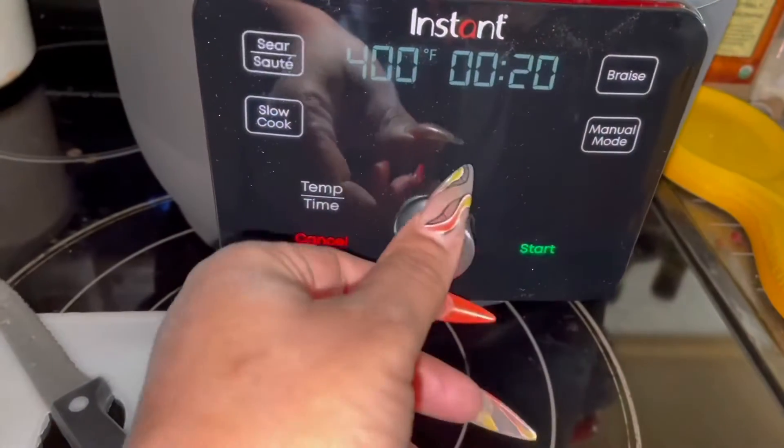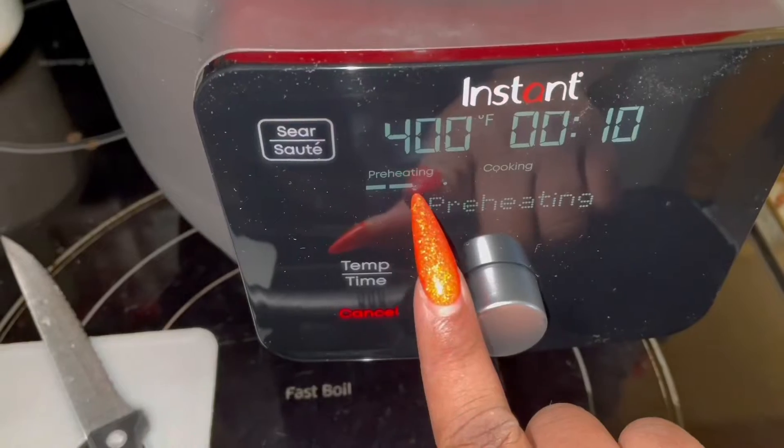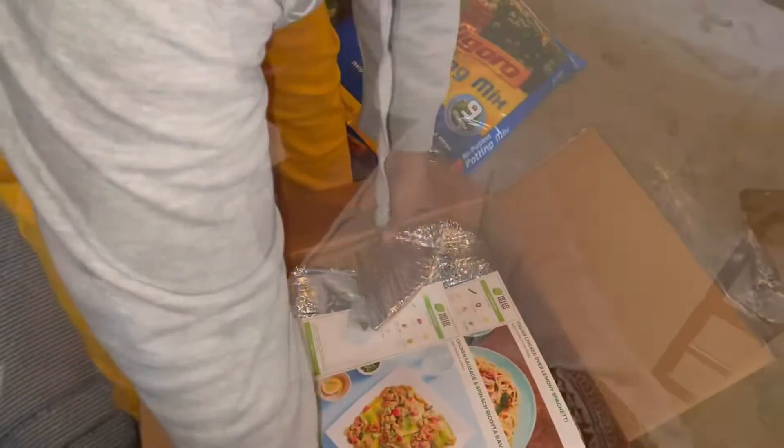Been unboxing the Instant Pot — that job — so take a look at it. Okay, so I got a package today.